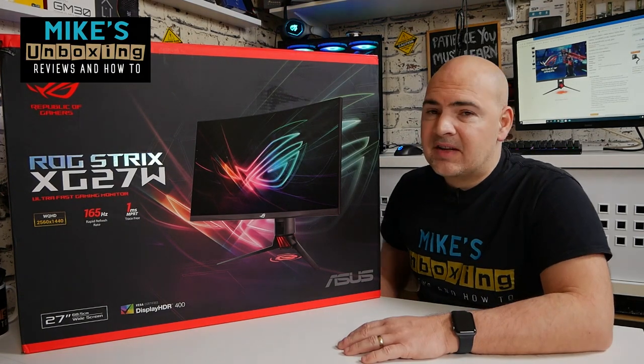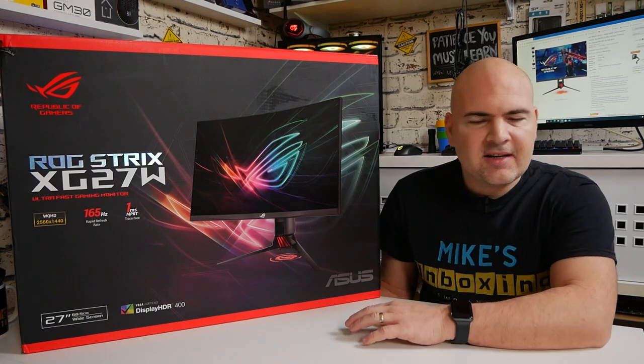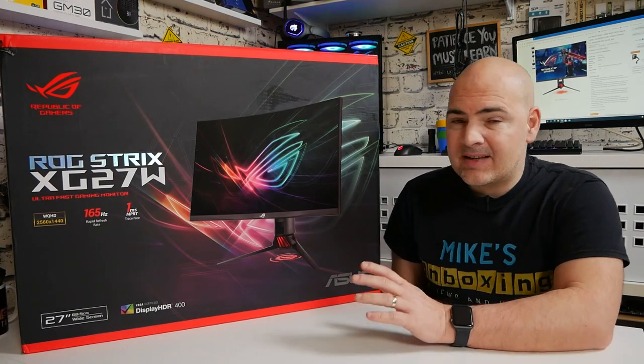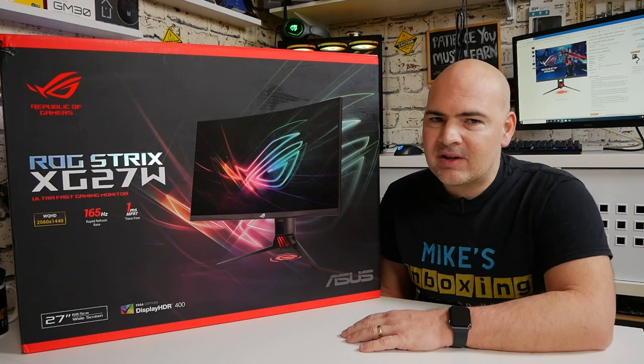Hi, this is Mike from Microsoft Boxing Reviews and How To, and on today's video we'll be taking a look at ASUS's ROG Strix XG27WQ. This is an ultra-fast gaming monitor for those with relatively deep pockets. Keep watching to find out more.